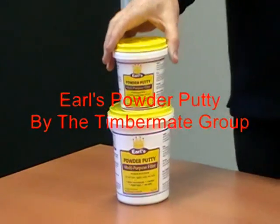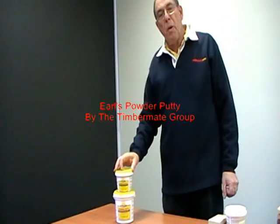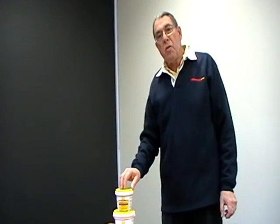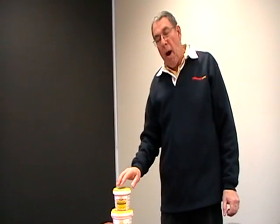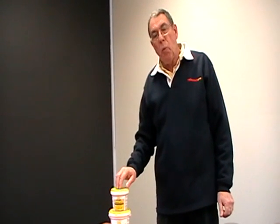Let me introduce you to Earl's Powder Putty. Very, very simple. It's a multi-purpose filler used for interior or outside use. Very easy to apply. All we do is mix with water — we apply three parts of filler and one part of water.